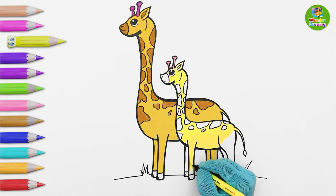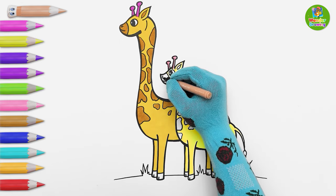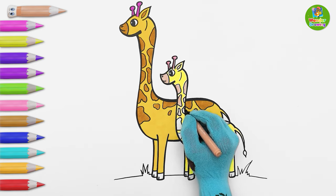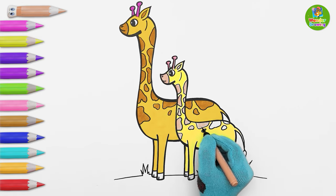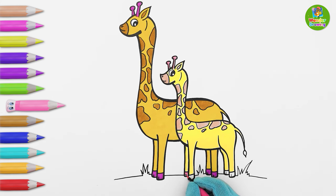The legs will have the same yellow color. Amazing! Now I'm painting its mouth and body patches with peach color. So lovely! Since this is a baby giraffe, I'm choosing lighter colors. I'll paint the mommy giraffe's hooves with pink color. Now I'm painting the baby giraffe's hooves and tail with light pink.